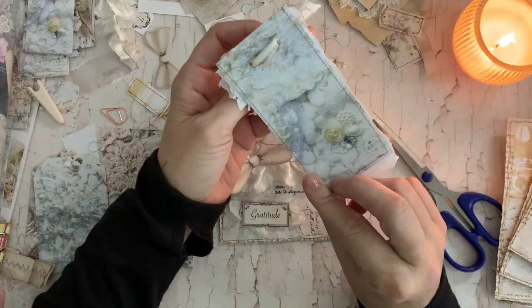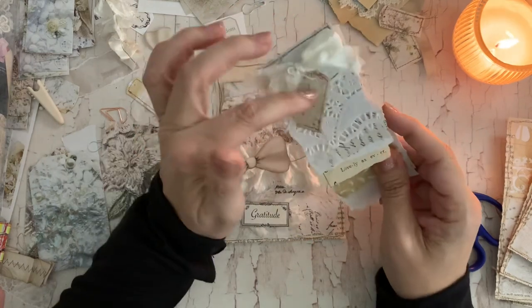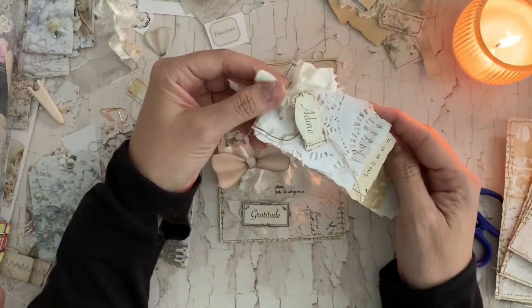These were super fun because literally you just cut the tag out and fold over the top about an inch and a quarter.